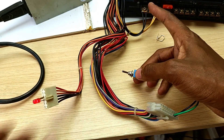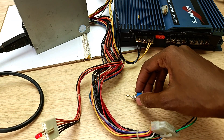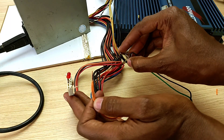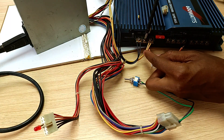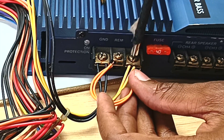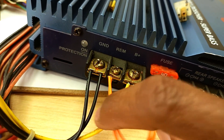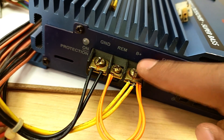You'll notice the amplifier is not on because we don't have that light. For that we need a short jumper cable like this one. Before I connect it, I just need to turn off the PSU. You connect this short jumper cable between the remote and the power — the positive connected to the yellow cable, the negative connected to the black cable, and a short jumper wire between the remote and the positive.